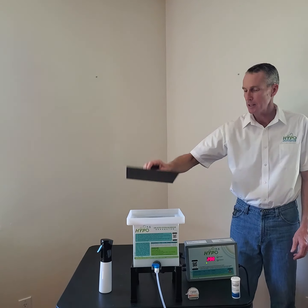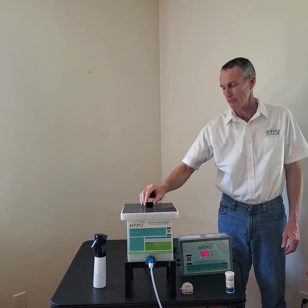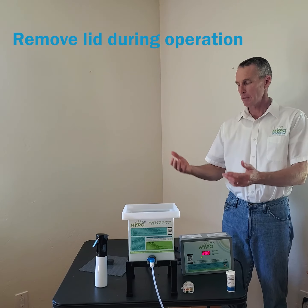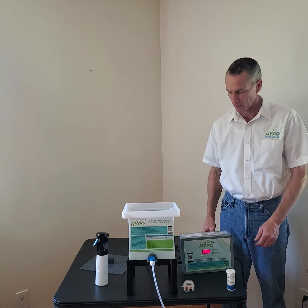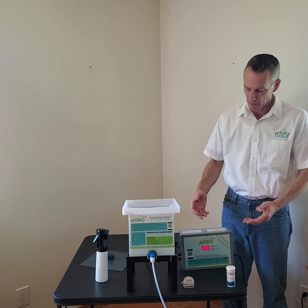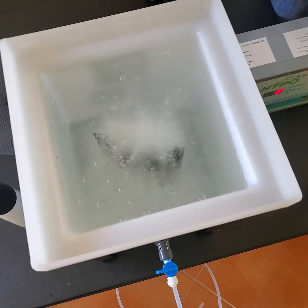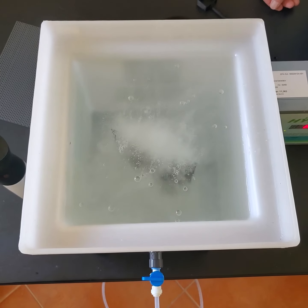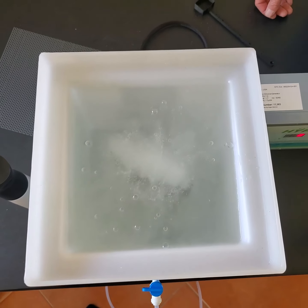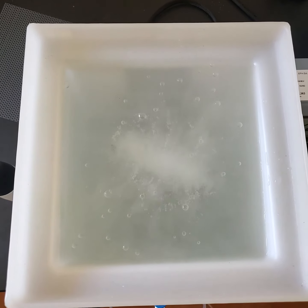You notice we have a lid here. This is a nice thing to put on after you make your mix — it keeps the flies and bugs out, keeps the dust from falling in. But please take it off while you're making your mix, because we're bubbling and there are some gases that need to escape. We've put in our salt, our water, and our vinegar. Now we have to push the start button. Do you see that bubbling? That's the salt being split. Chlorine is recombining with hydrogen and oxygen and it's making hypochlorous acid. Within eight minutes, we'll have 7.5 liters or two gallons of 200 ppm hypochlorous acid. It's that simple.